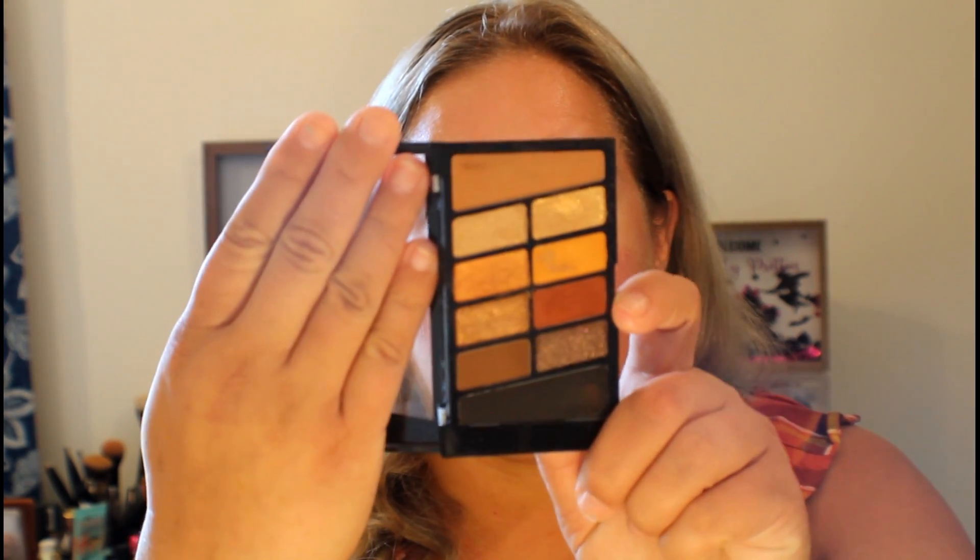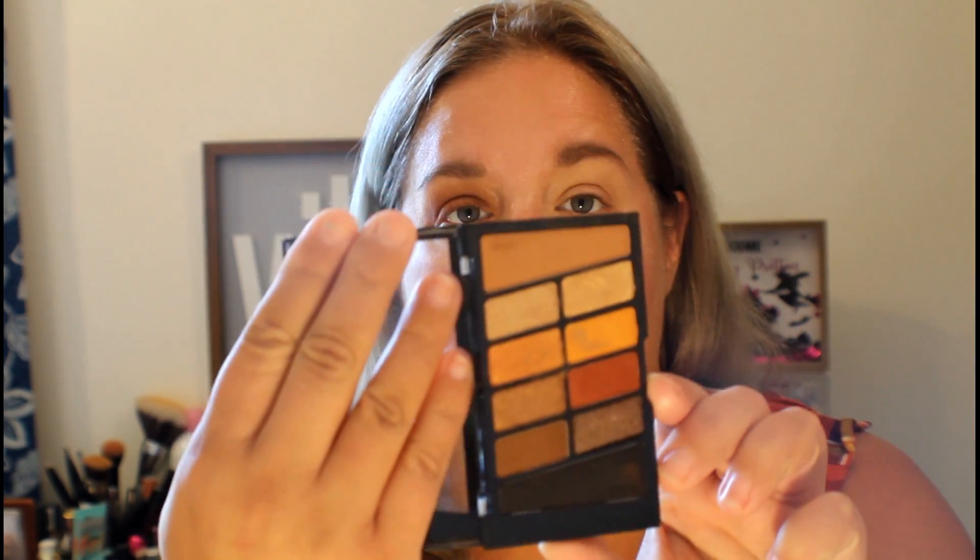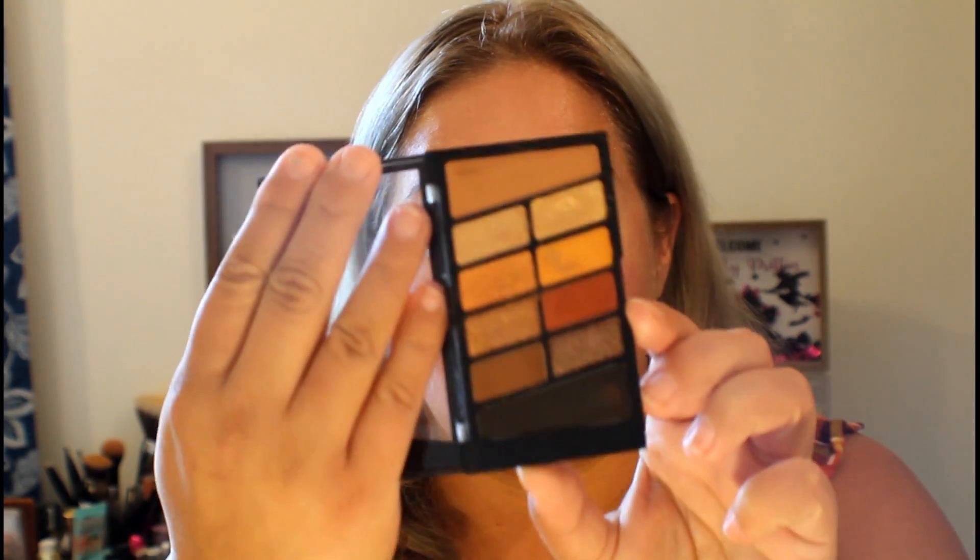I'm going to start out with the eyes. She used a Milani palette — I'll link her channel below — but I had that one and I cannot find it. I may have given it to my sister this summer when she came to visit. So I'm using this one by Wet n Wild. It's their Tin Pan Eyeshadow Palette and it's got a lot of awesome colors for fall. She did an all matte look so I'm going to do the same. I'm going to take the transition shade and this brown color and put that all over my lid, going into the inner corner to brighten things up.